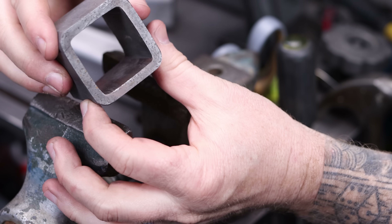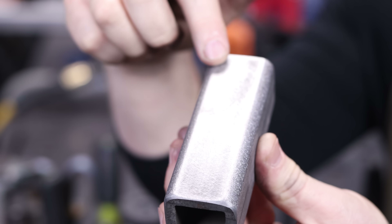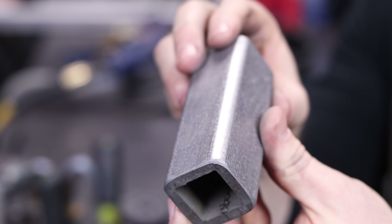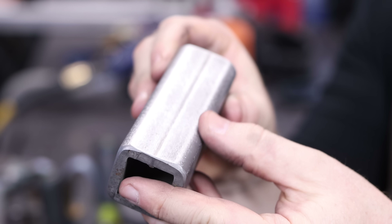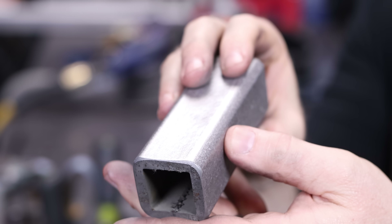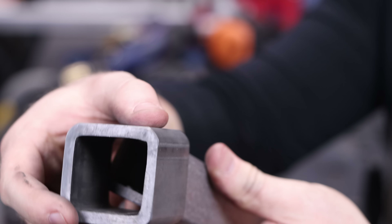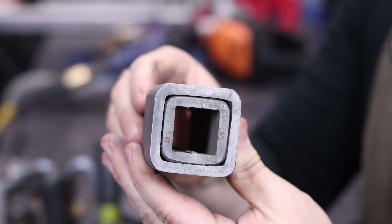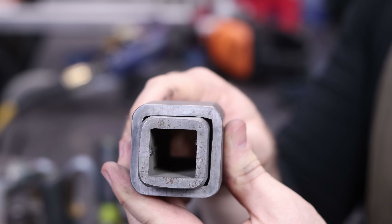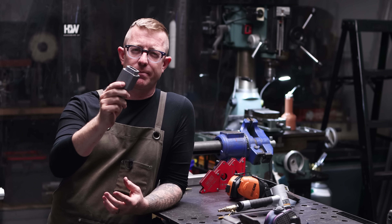I just took the pneumatic sander with a 40-grit pad and took those high spots down. One of the really cool things about working with metal, similar to woodworking, is that you can sand and grind steel and it's very forgiving — almost easier to work with than wood in my opinion. If you mess something up you can pretty much always fix it. After taking those high spots down, we're no longer having challenges inserting the tube steel into the two-inch receiver. I can rotate it in every direction and it slides right in. That is a success.